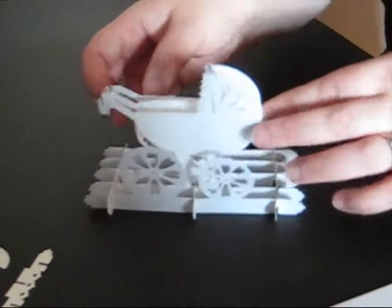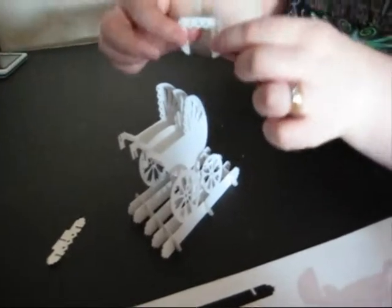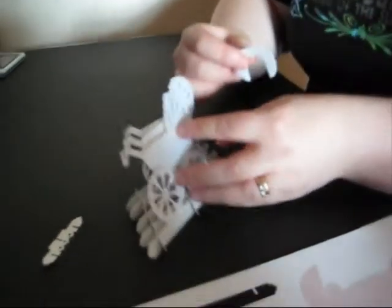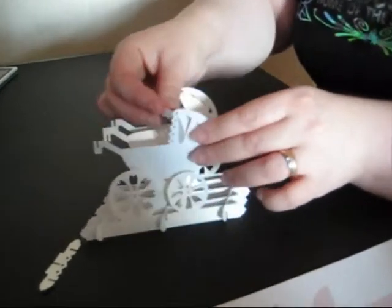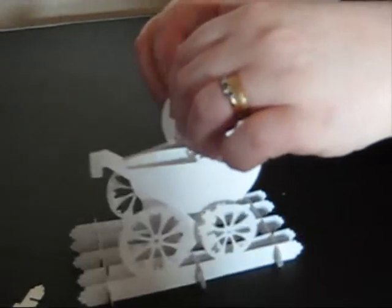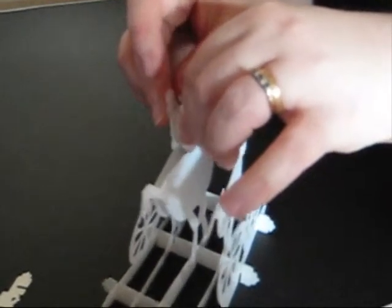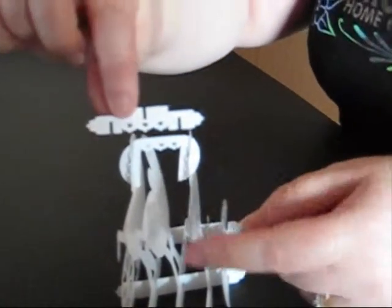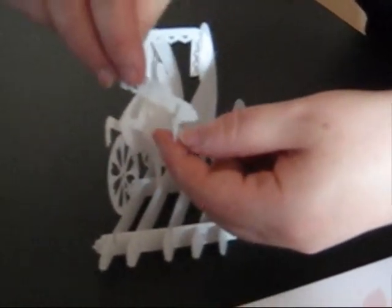We now have the main parts of the pram put together. I'm going to take the hood — you have two slots here and little slots on the sides of the prams — and we're just going to slot this simply inside there, and then inside at the other side. Then your little handlebar section, you'll see there's three slots: one at the top, one at the bottom, one at the top. So again this is a simple over and under.